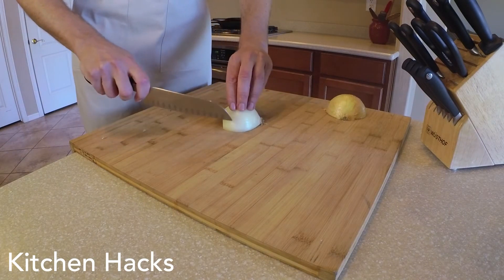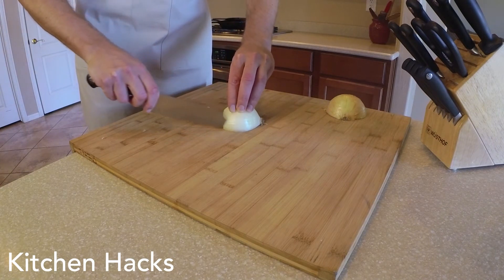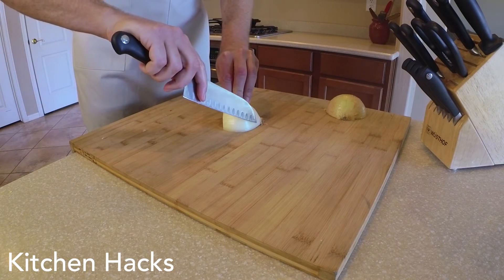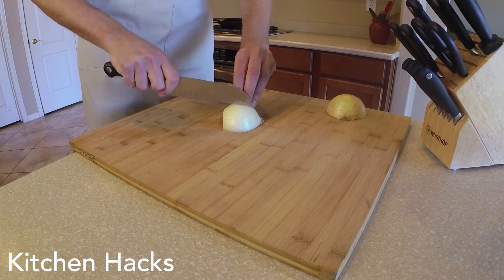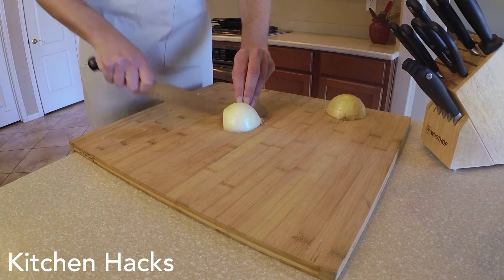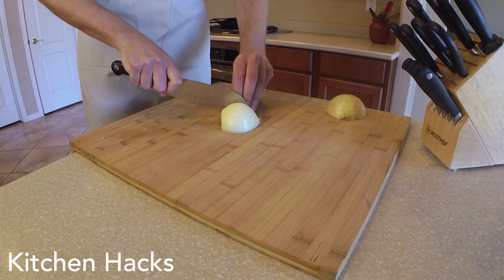Place it like this. We are going to tuck our knuckles, sharp knife, and slice straight down — but not all the way through. You want to make sure you don't cut all the way through the back of the onion; we want to leave that intact. Just keep cutting — I'll do this nice and slow so you can see. Straight down all the way through until you get to the outer edge.